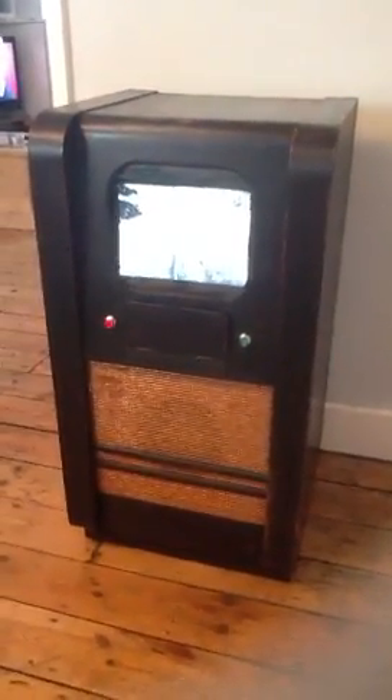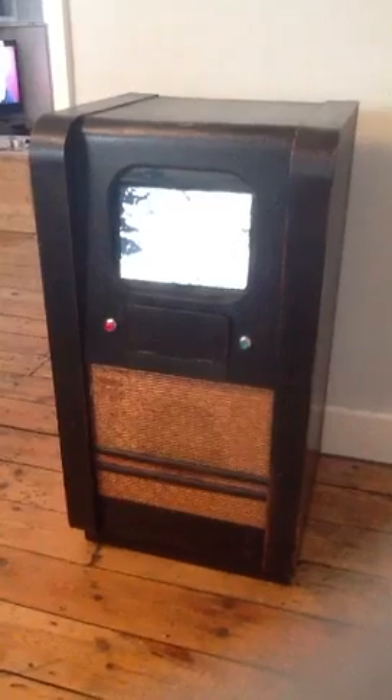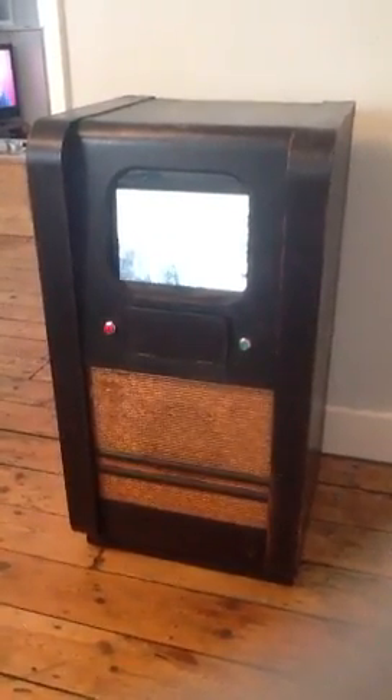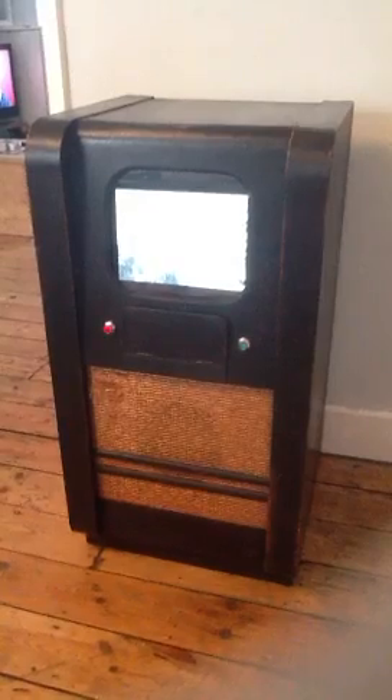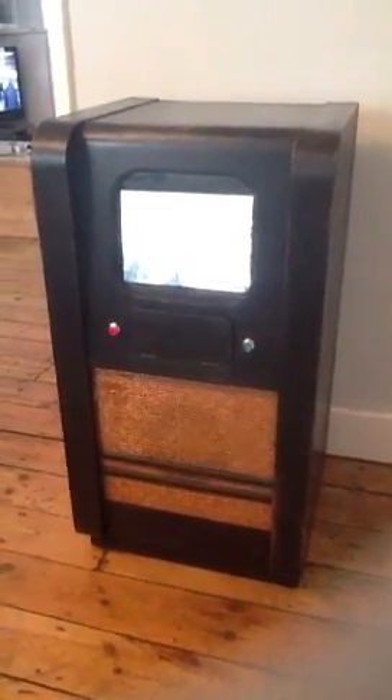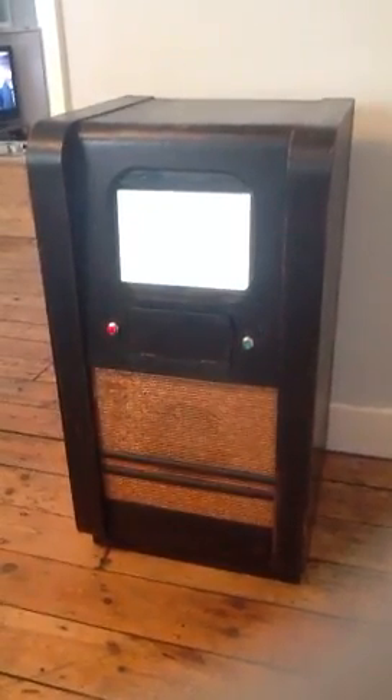Hi guys, just thought I'd do a quick update on the Raspberry Pi TV. As you can see everything is now fitted and the lights are glowing very slightly. I didn't want to have them glowing too much because they're a bit in your face when you're actually watching the picture on the TV screen. So the Pi is fitted in the back now permanently.